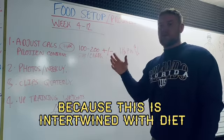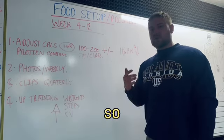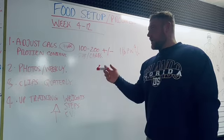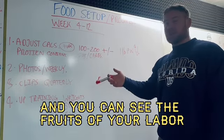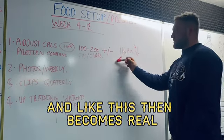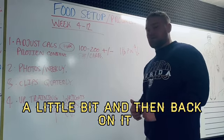Progress checks are intertwined with diet. Do full eclipses every 12 weeks — quarterly. That's when you can really see the fruits of your labor and it becomes real. You can have maybe a chill-out week after that.